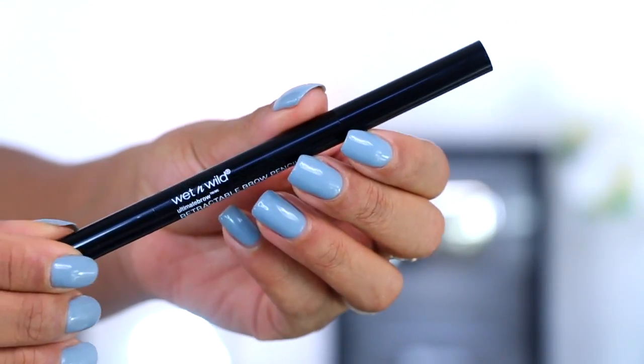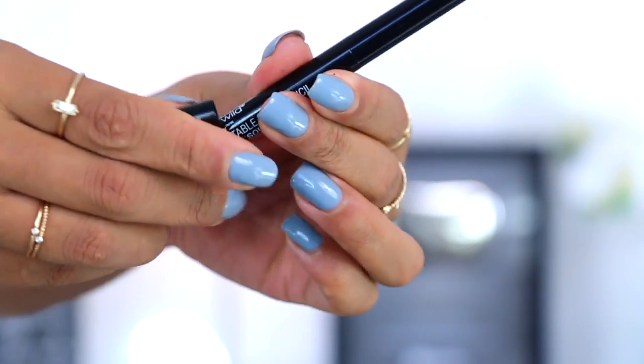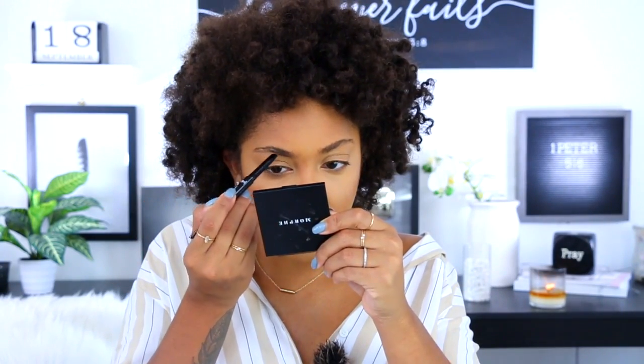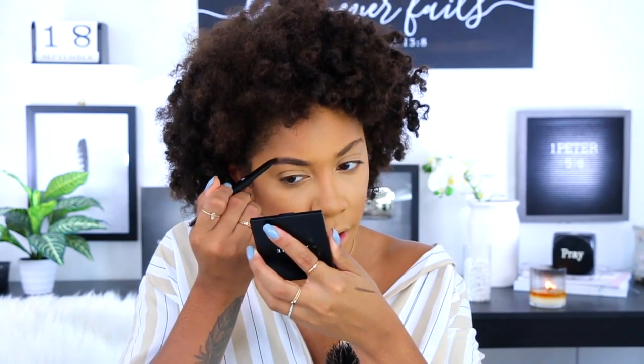Before I do highlight I'm gonna go ahead and do my brows. I'm taking the Wet and Wild retractable brow pencil in the shade Medium Brown — you get a spoolie on one side and the brow product on the other. I think what will help is if you warm the product up on your hand first and then go in. It feels a bit waxy, which is different, but it may have a built-in brow setter type of thing.